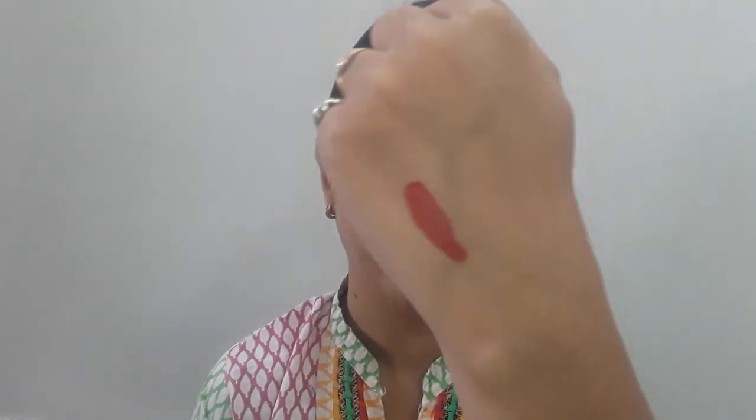This lipstick lasts about 6 to 7 hours. The nude color will stay easily, but this dark color is also very long lasting. It has very high pigmentation — you can see the pigment on my hand. It is a very high-pigment product, and it is suitable for 9 to 5 wear and will sit easily and comfortably on your lips.